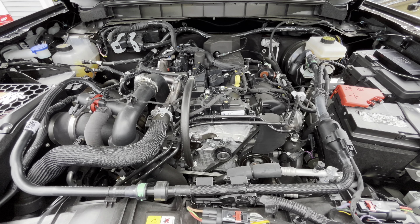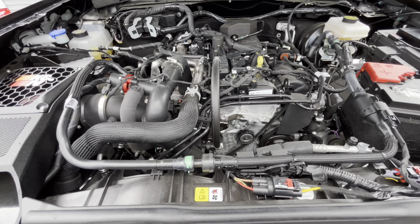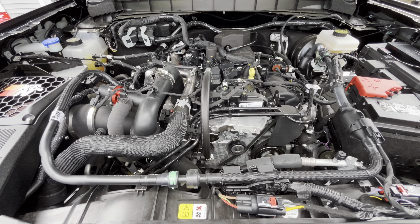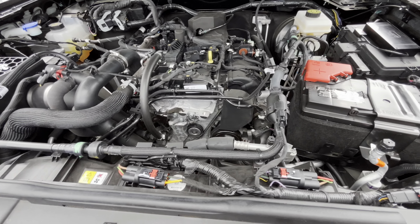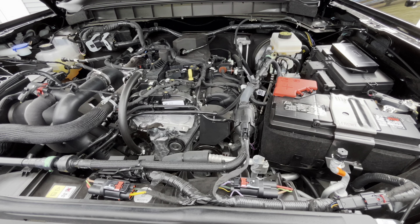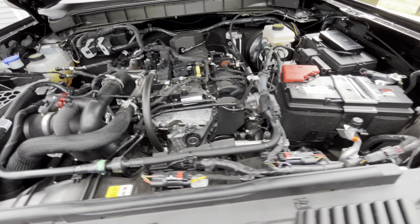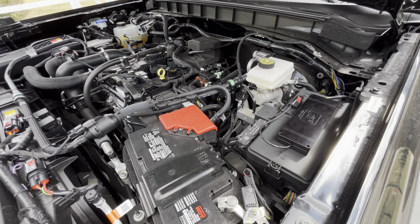We fired her up — she's running good. We're letting her get to operating temp. No check engine lights, no errors, no codes. Right now the default is on map one, so we're going to take it for a test spin and mess around on map one, map two, and map three. I'll be sure to do a follow-up video and let you guys know how I like it. Hopefully this helps — the whole install took about half an hour or so, not too bad. Don't need any crazy tools or anything, pretty straightforward. Thanks for watching and be sure to stay tuned for some follow-up videos on the 24 Bronco.